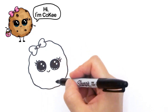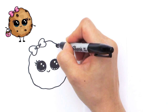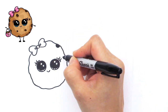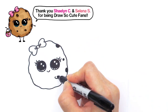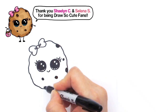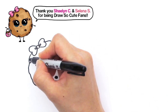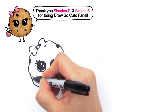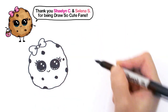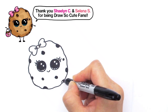Now let's give her her chocolate chips, since she is a chocolate chip cookie. Just randomly place and color them in — maybe another one here, just not perfect circles, wobbly circles again. If you like a lot of chocolate chips you can just go crazy with all these circles.